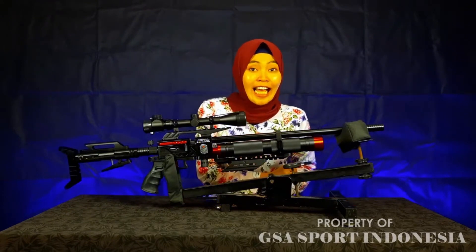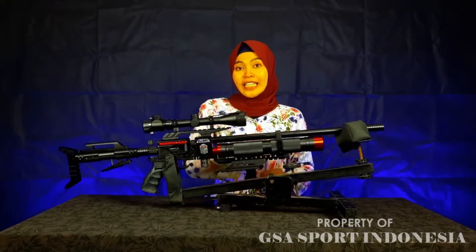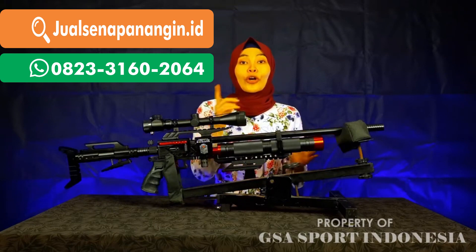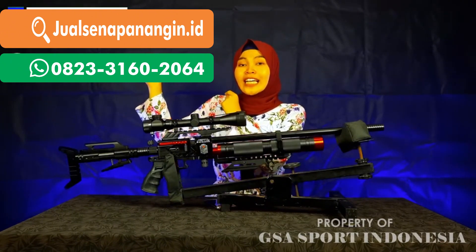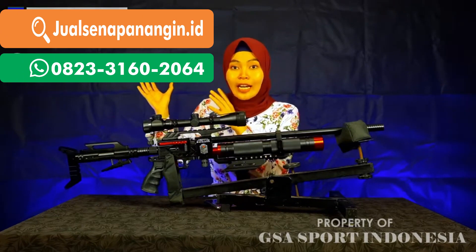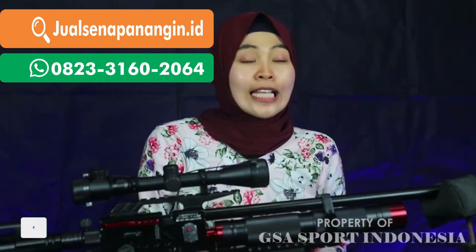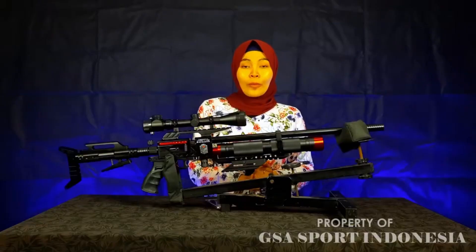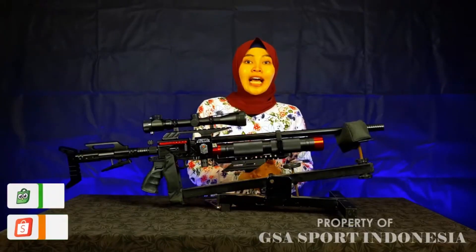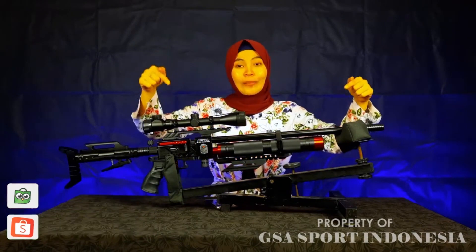Buat kalian yang sudah mengidam-idamkan senapan ini, tunggu apa lagi? Langsung saja order di kami di Gesa Sport Indonesia. Caranya pun order mudah banget. Untuk nomernya langsung saya taruh di sini untuk nomor customer service kami. Kalian bisa tanya-tanya ataupun konsultasi terlebih dahulu untuk senapan angin pilihan kalian. Perlu diingat bahwasannya kami hanya mempunyai nomor rekening atas nama UD Sukses Mulia Jaya. Selain nomor rekening tersebut, penipuan. Jangan lupa juga mampir ke marketplace kami — ada di Shopee, ada di Tokopedia, Gesa Sport Indonesia. Untuk linknya bisa dicek di kolom deskripsi.